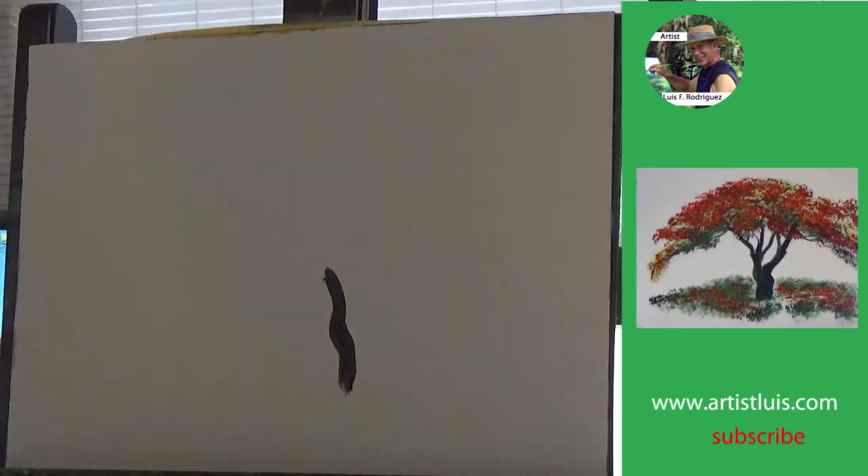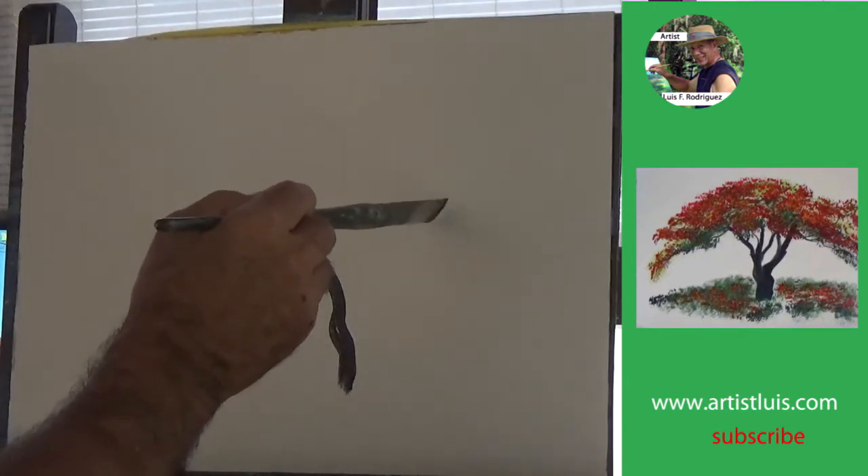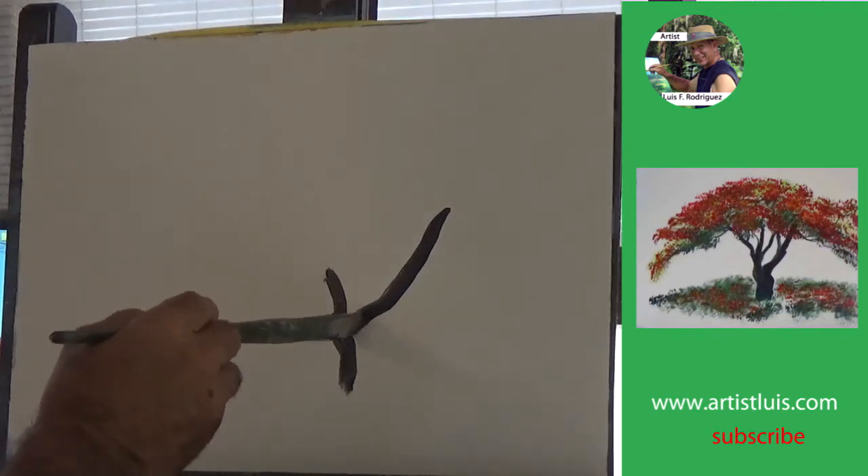This is the simplest way that I can think of teaching how to paint a flamboyant tree, also known as a poinciana tree, also known as a flaming tree.